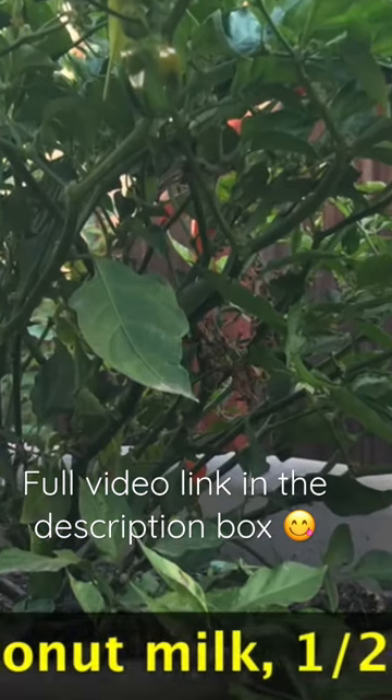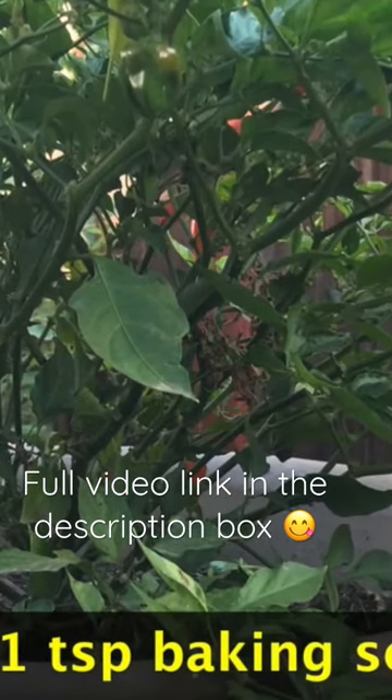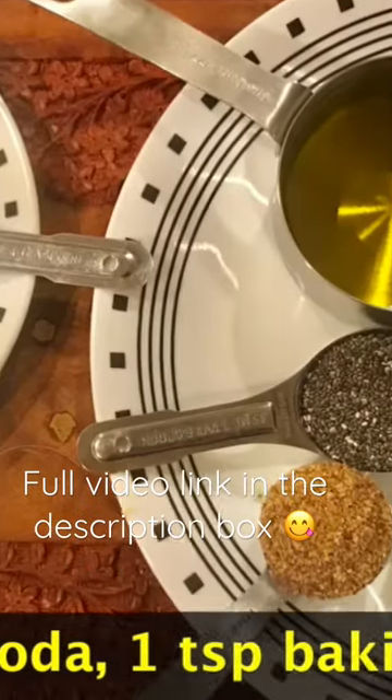I added habanero chili — this is from our backyard. I took 1 chili and chopped it into small pieces.